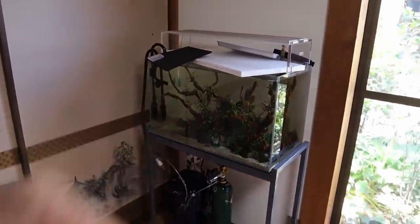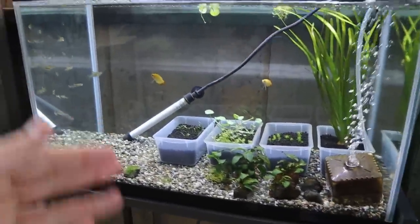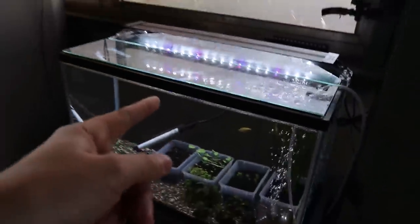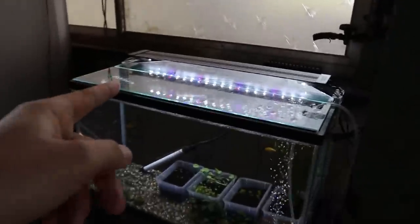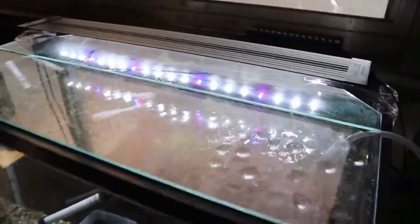Before we get started making the cover, I want to show you the tank in the garage — I don't want to call it a garage, I want to make it a nice fish room in the future, but it'll take some time. You might be able to see we've done a few changes: I've got some fish, a few more plants, and also a glass lid. I can't have a glass lid on the studio tank because it has driftwood coming out of the water, but this one doesn't, so we can put a nice glass lid on it.